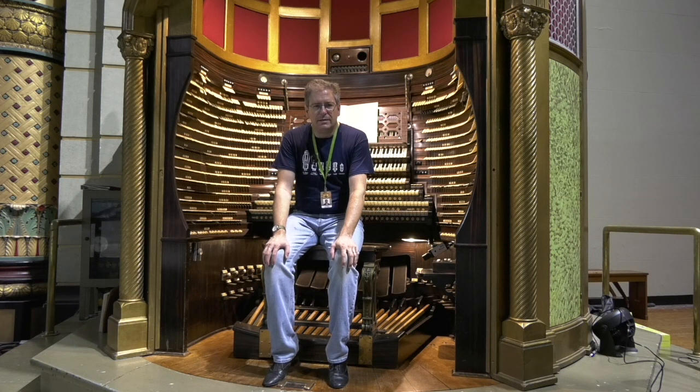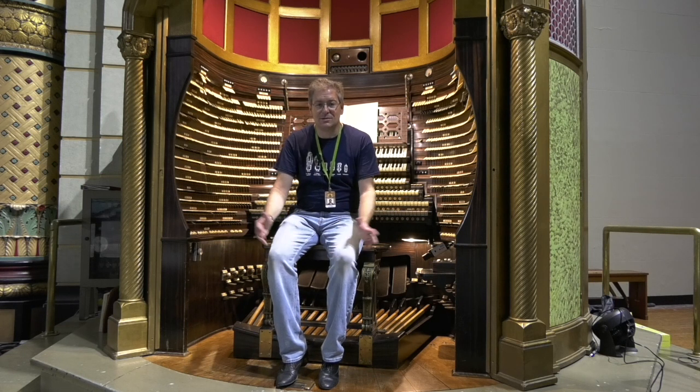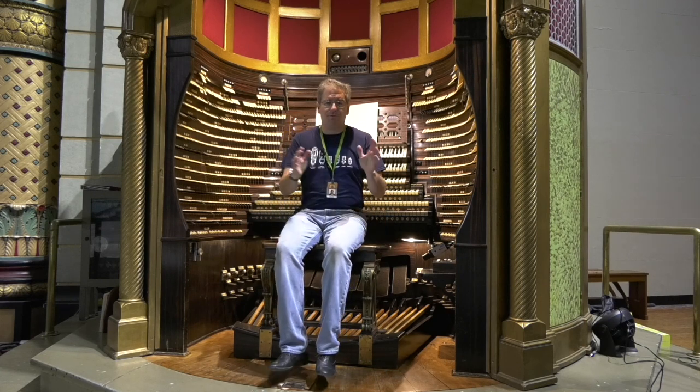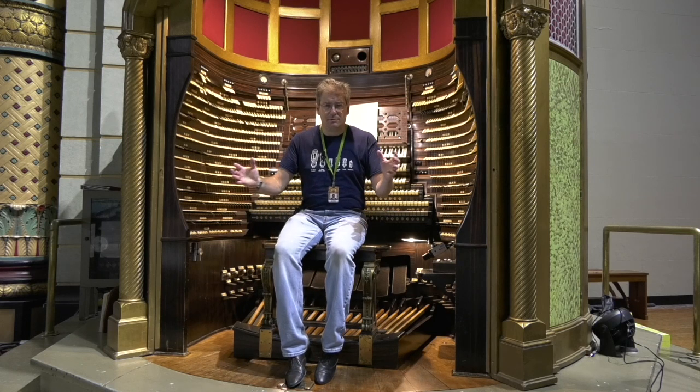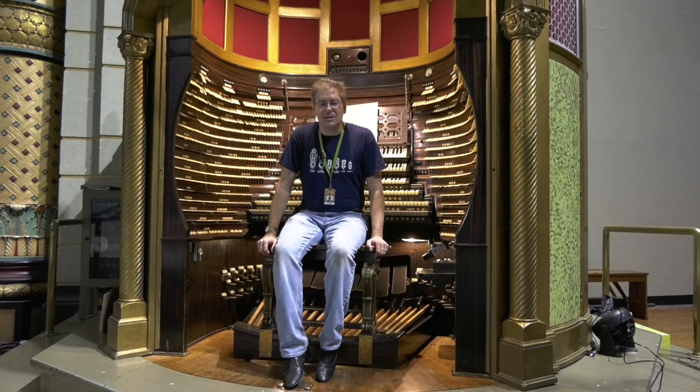Hey folks, it is August 19th, 2022. It's been an incredibly busy week here at Boardwalk Hall. I forgot it's tourist season, so they have recitals every day. Lots of people practicing. Harder to find time to make videos because the organ's just being used all the time, which is great, actually. So I was thinking about doing separate videos for the percussions and other things, but I'm just going to wrap all of this up into one video that I'm just going to call odds and ends.